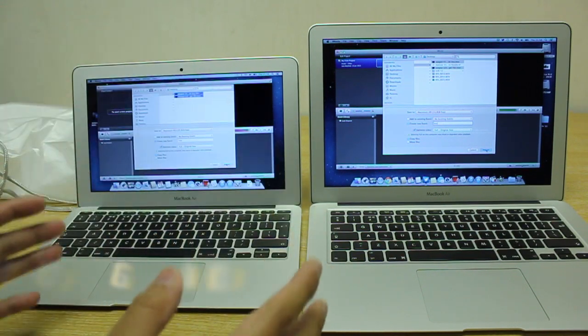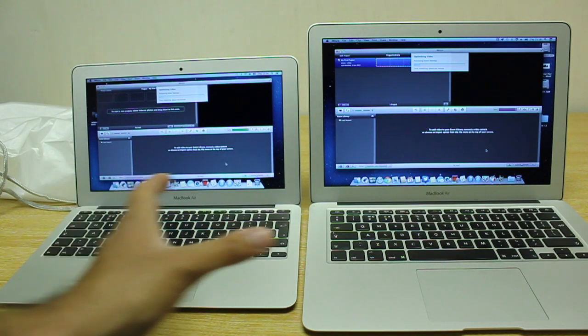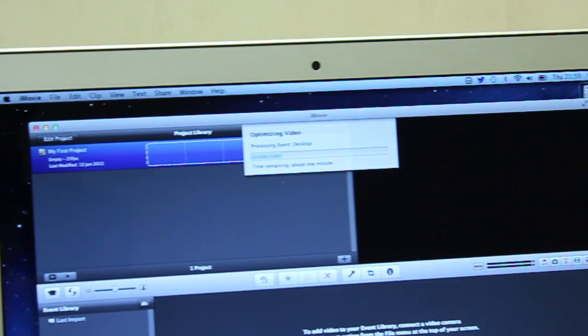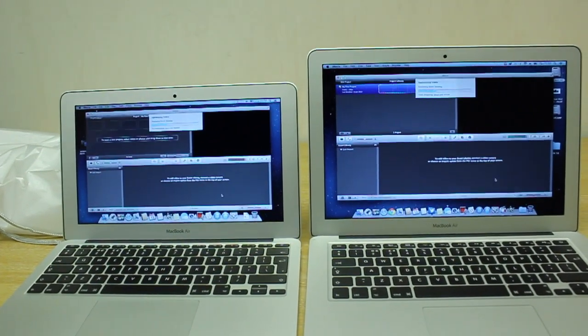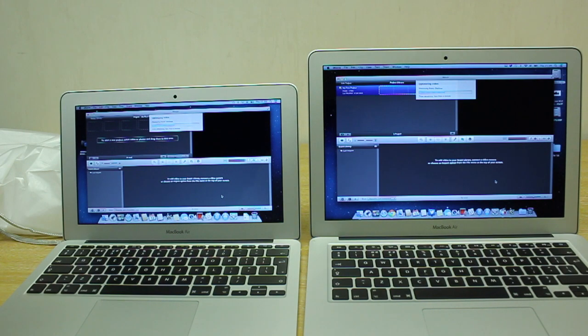Moving on, in this next test I've got iMovie opened up and I'm going to import files into the project and see what the differences are — both at the same time. I don't expect them to be too far off; in fact they're probably going to be bang on. And yes, both are about one minute. Here is the 13-inch MacBook Air — about one minute — and let's move over here — about one minute. Both going at the same pace, which I assume is mainly because both of them have identical chipsets, both are 1.3 GHz Core i5, and the same amount of RAM.